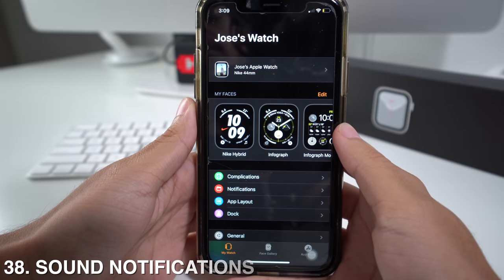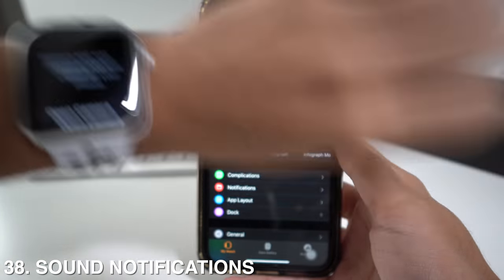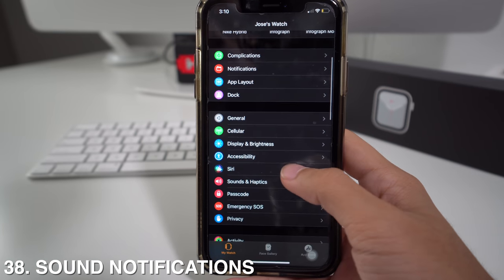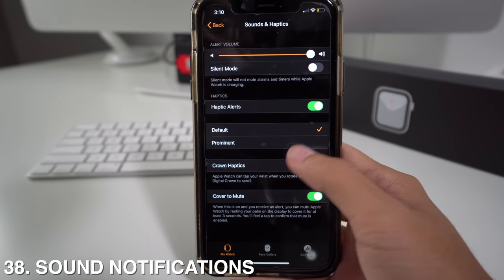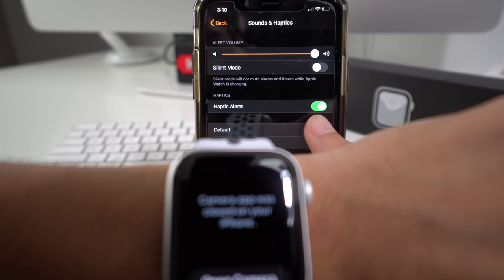From the Apple Watch app, you can also pick how loud the sounds are on your Apple Watch when you receive a notification. Go to Sounds and Haptics, and select if you want the alert to sound Prominent or Default.